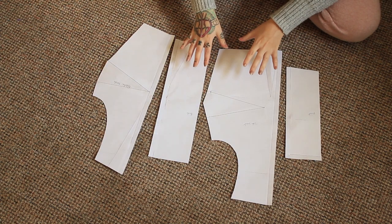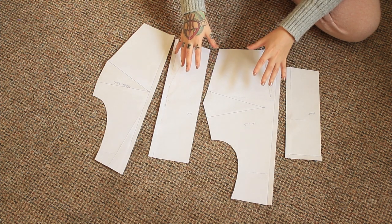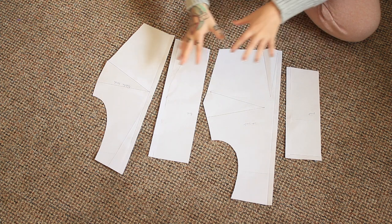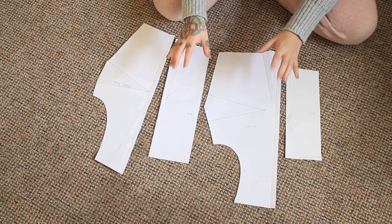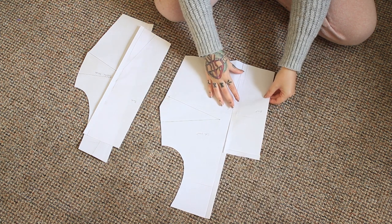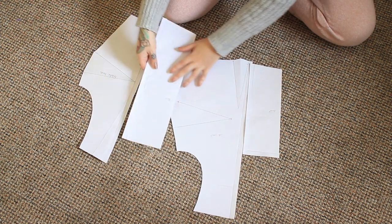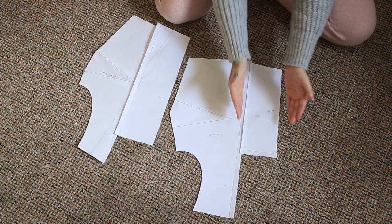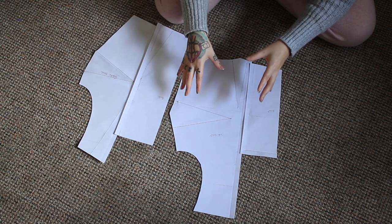This is where I'm at with the bodice. I used my basic block pattern and just made some slight alterations. I apologise if the exposure keeps going light and dark — the weather doesn't know what it wants to do today. Anyway, I cut into the neckline to lower it and make it square. I did that with both the front and the back. Then I divided it up so we've got a panel at the front and the back and then the sides, so that way I could have them being different fabrics.